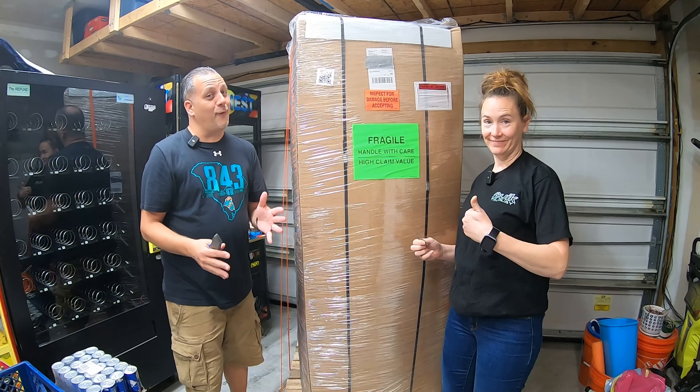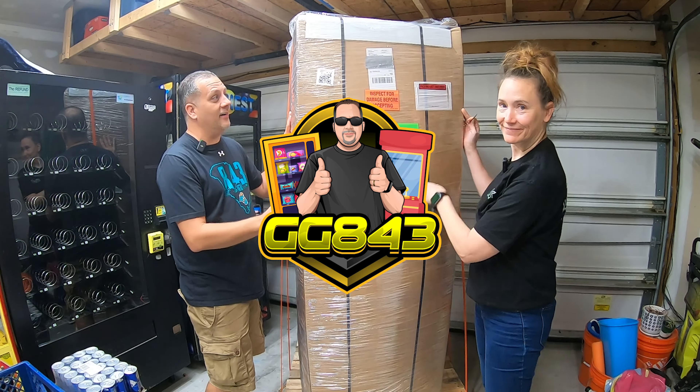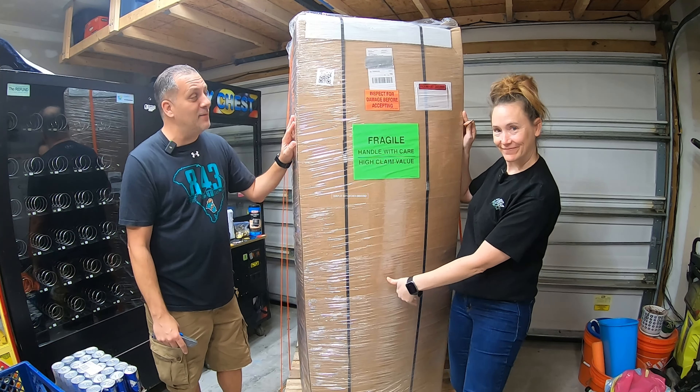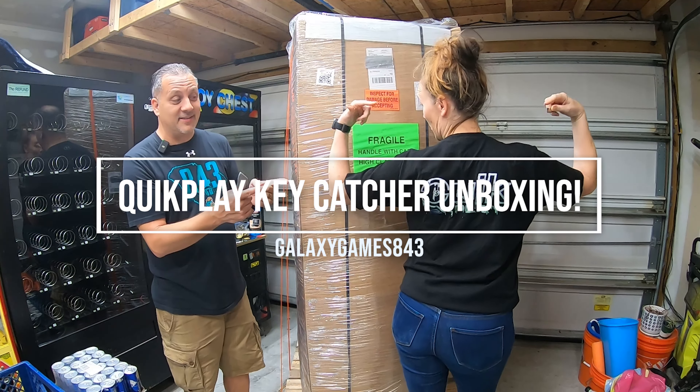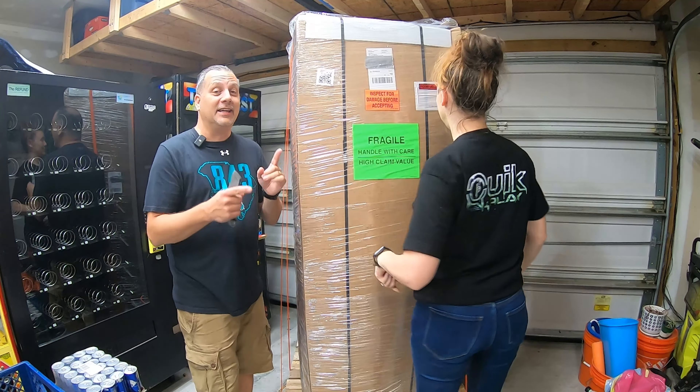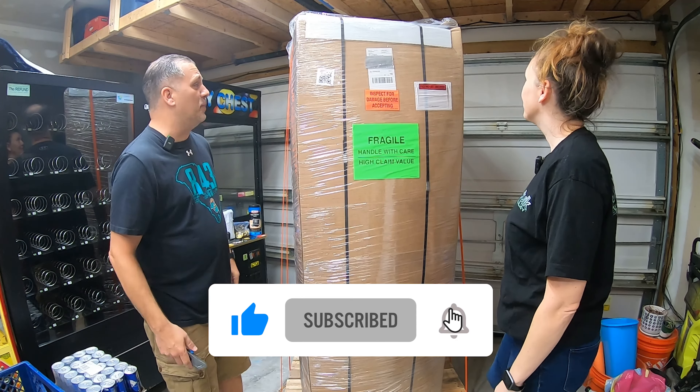Alright guys, it's what we've been waiting for for actually months. So many months. We finally got this new machine in stock. You may know it's the Quick Play machine — it's the Key Catcher. And we're going to do an official unboxing. Mrs. Galaxy Games is sporting a Quick Play shirt given to us personally by Eli and Cody. So thank you guys for that. Let's get this box open.